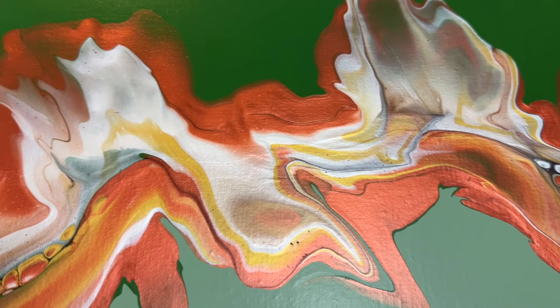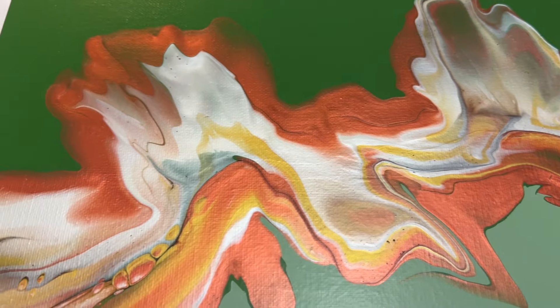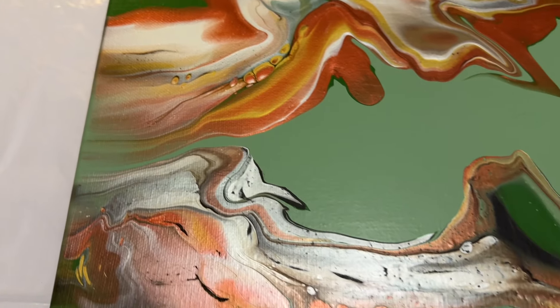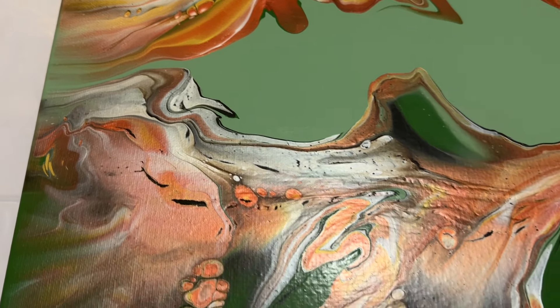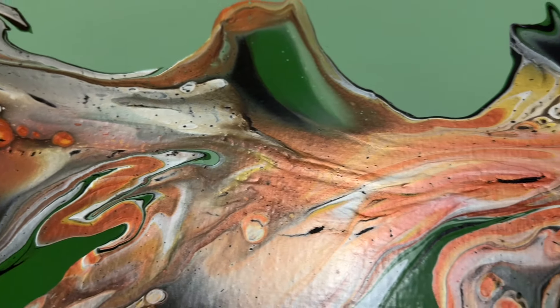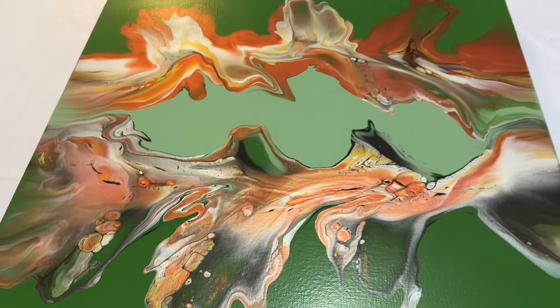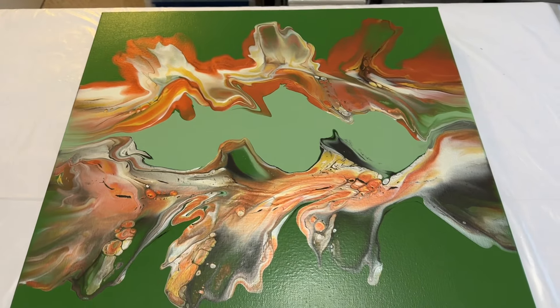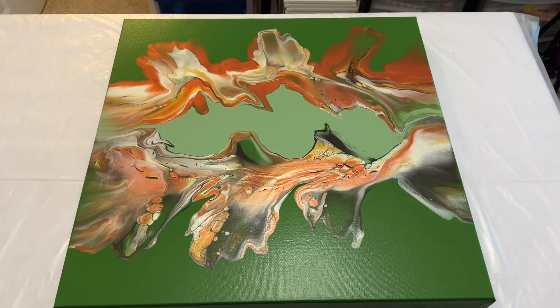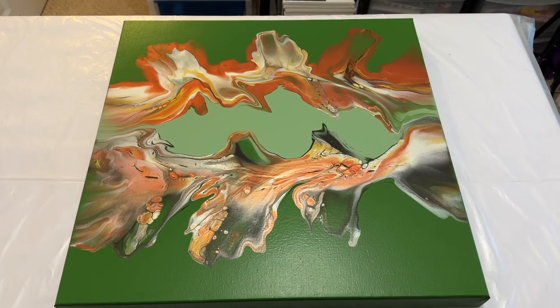If you've enjoyed this video and the videos that I create, please feel free to subscribe — it's free to do so. If you're enjoying this video, please give it a thumbs up and a like, I would really appreciate that. I'll leave you now with some of these details so you can see how these tones have dried and how having a split base can really add to that 3D feel. Thank you so much for all of your support. Have a great week everyone, take care of yourselves, and I'll see you soon. Bye.